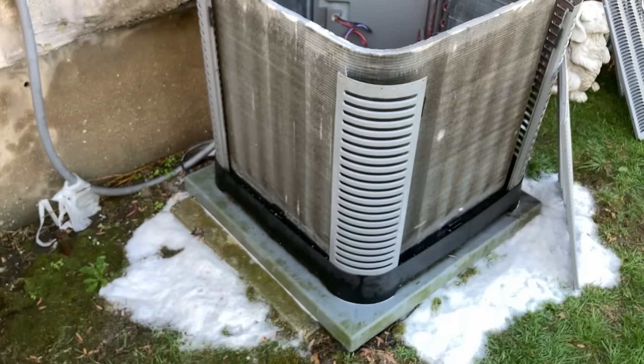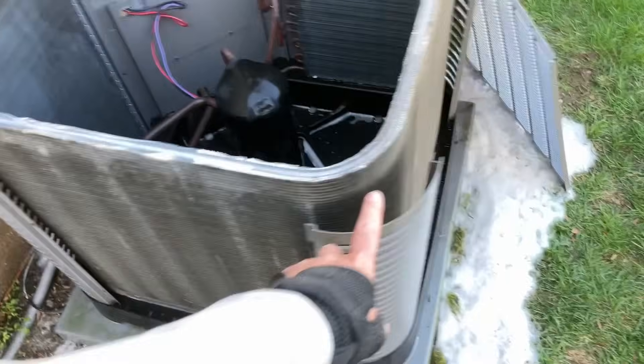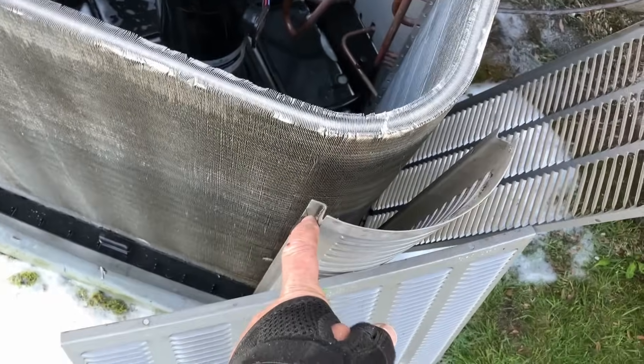When reassembling the Ream Ruud outdoor condenser units, make sure you put the corners on first, because you won't be able to get the main panels in otherwise — the main panels sit in front of the lip on each corner.